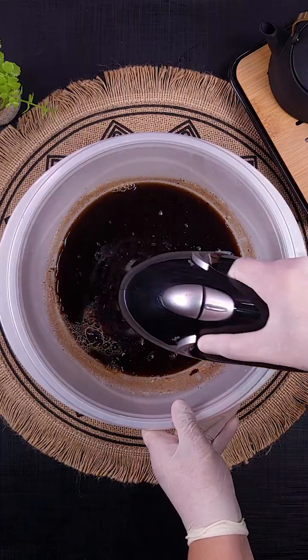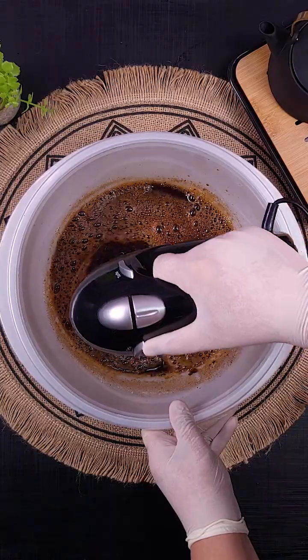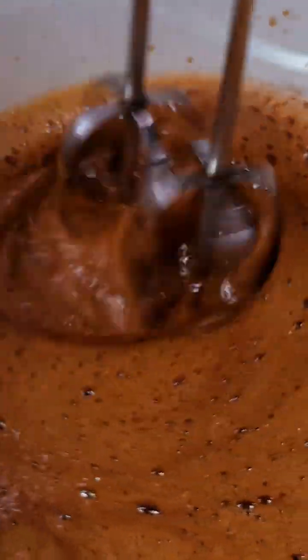With the help of a mixer, let's beat well for 15 minutes. It will double in volume. This recipe is super economical with only three ingredients.